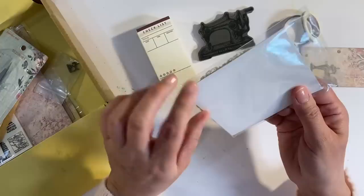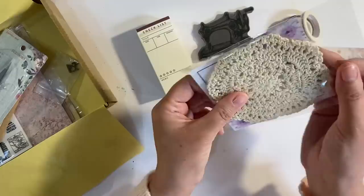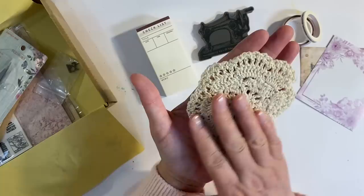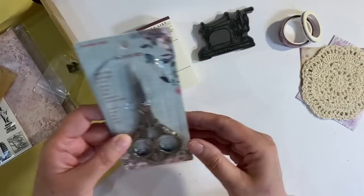We also have a doily. I like this — let's see if I can find my way into it. The packaging is absolutely gorgeous. So we can certainly try and incorporate that somehow as well. But we've got this crocheted cotton doily. It's beautiful — absolutely gorgeous. Just really happy with that.